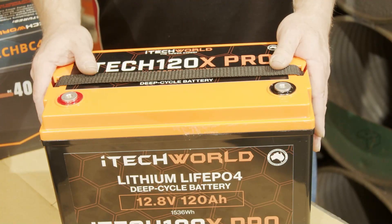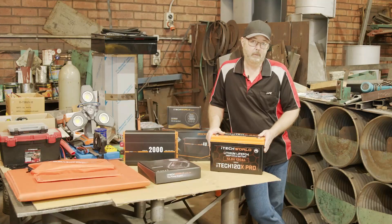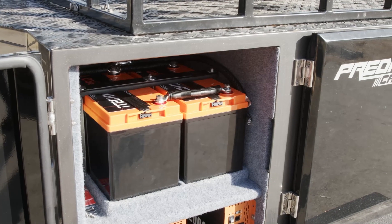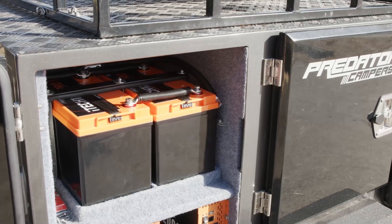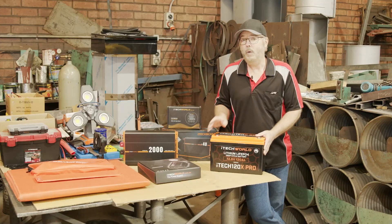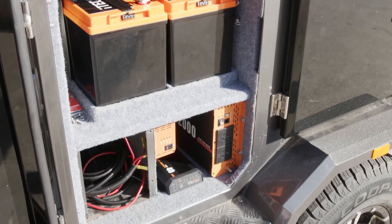The other issue is the fact that you might want to do some of your upgrades piece by piece, as your budget will allow. And that's fine, because as a starting point, we know that the iTech 120X Pros are a drop-in solution that will allow you to leverage your existing system. At a later date, and when you're ready, you can upgrade your chargers, your solar system, and even your inverter.